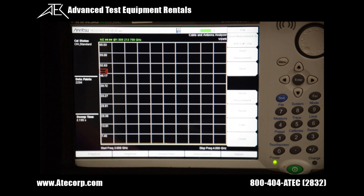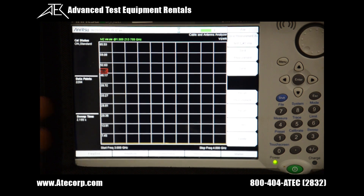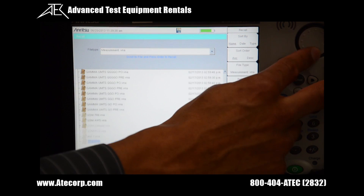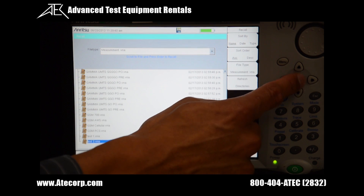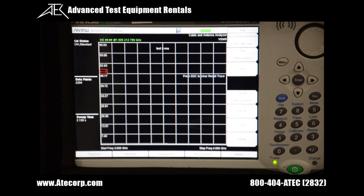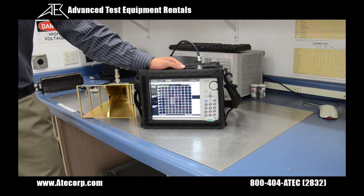If you want to recall a measurement, press the recall measurement button, find the measurement, and press enter. Now that I've completed a test in cable and antenna analyzer mode, we're going to perform the spectrum analyzer test.